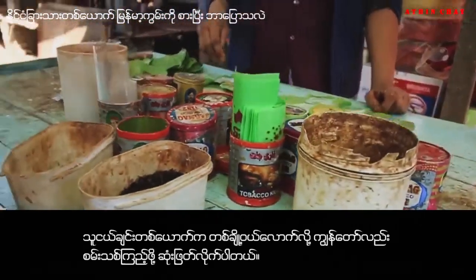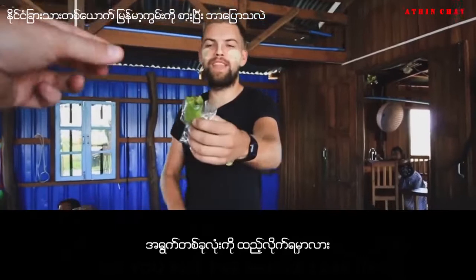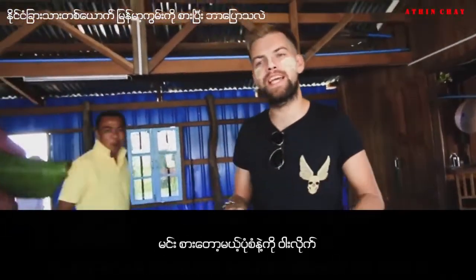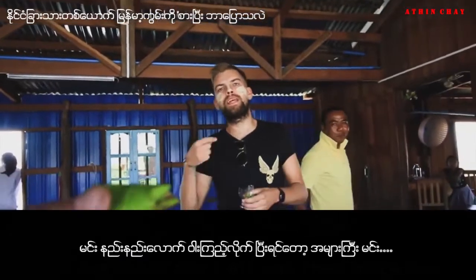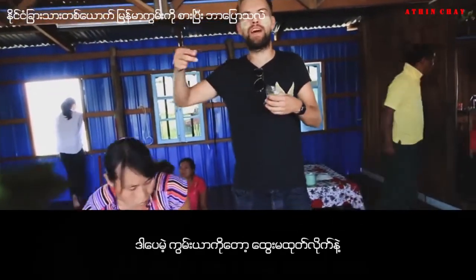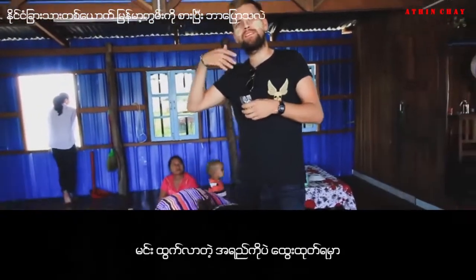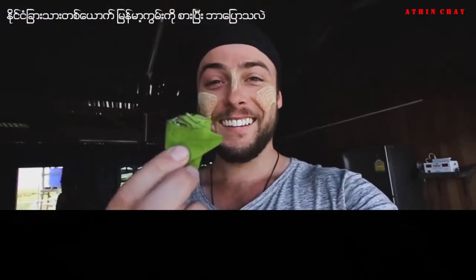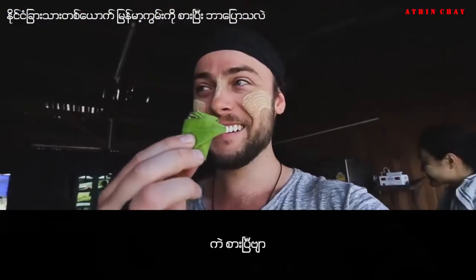A friend bought some so I decided to give it a go. You put the whole leaf in your mouth and chew it as though you're going to eat it. Do it for a bit, and when you feel there's a lot of saliva, don't spit the food out — just spit the excess saliva out. Here it goes. There it is.